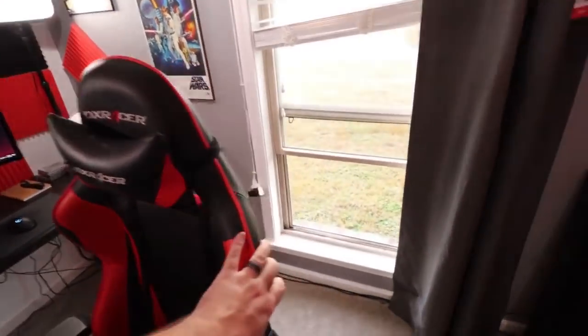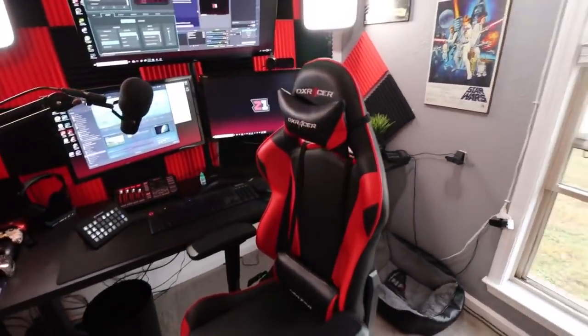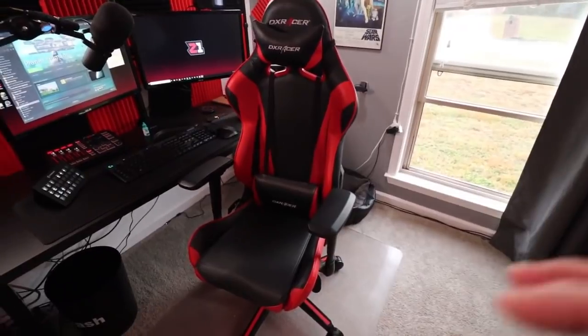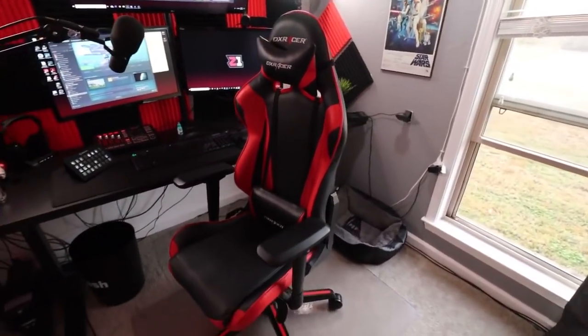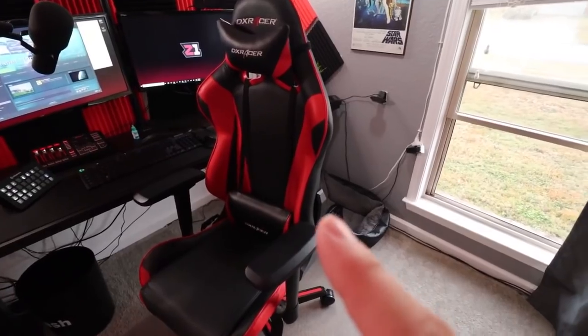Chair — it's a DX Racer. I've had that forever; it was actually one of my first purchases. If you're going to get a gaming chair, this is a fantastic one — still looks in perfect condition after three years with absolutely no issues. It is very expensive, and there are other options out there that are probably just as good. I think my wife got it for me as a Christmas present.